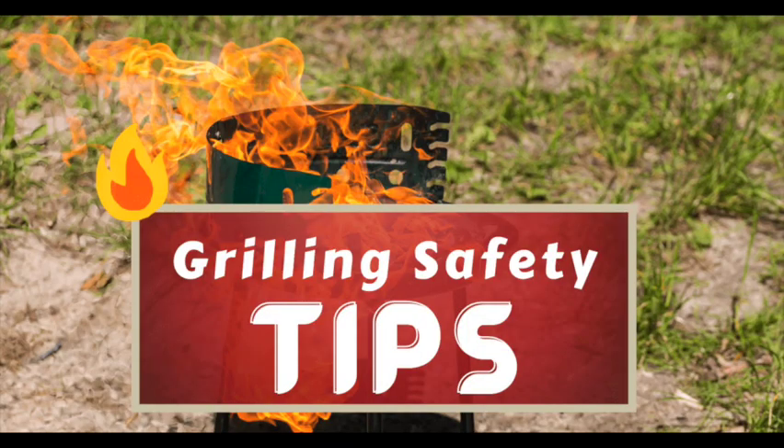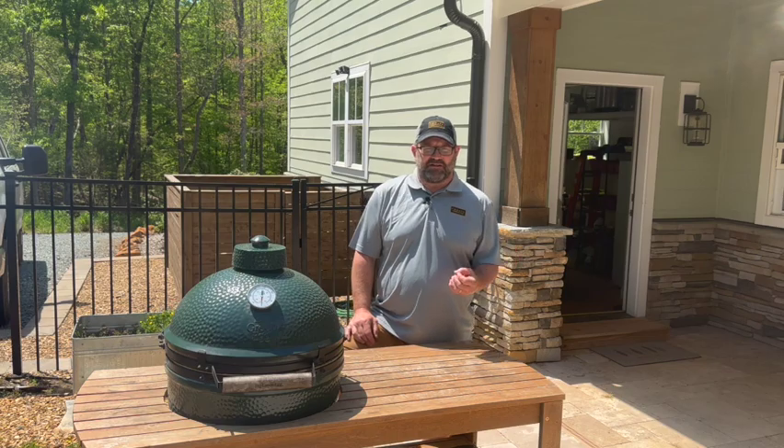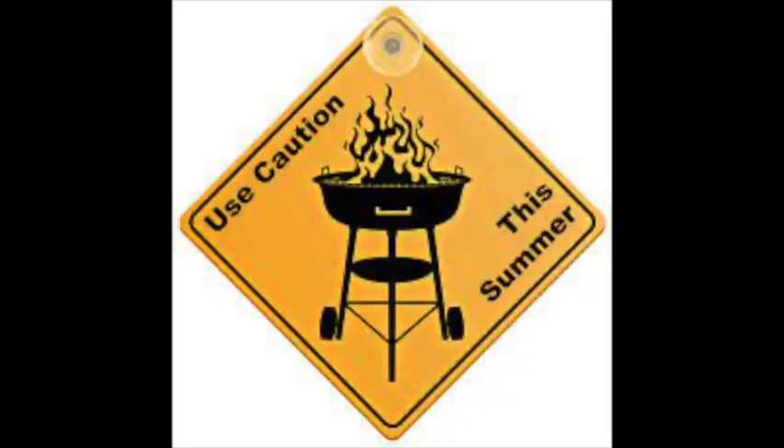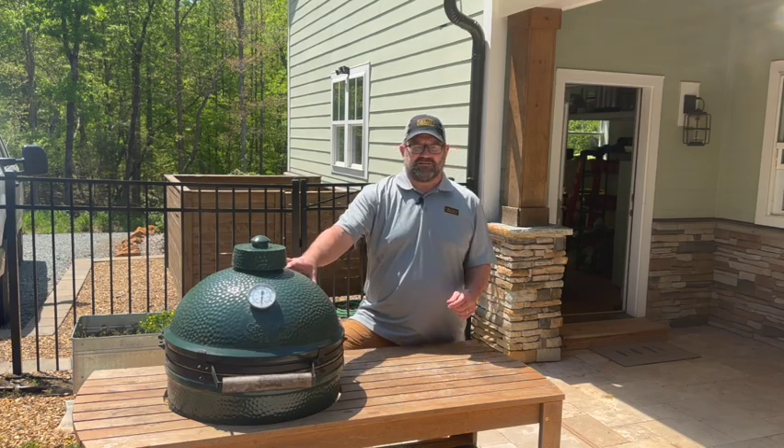That's going to be it for this section on grilling safety. Most of these things are common sense, but common sense only works if it's applied. Take this to heart, share it with your family and friends, enjoy grilling, and stay safe.